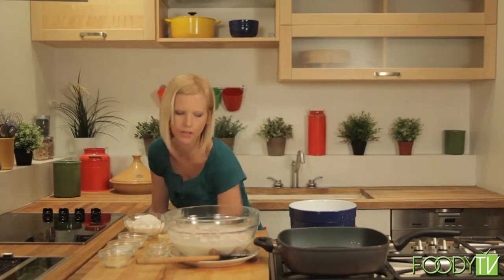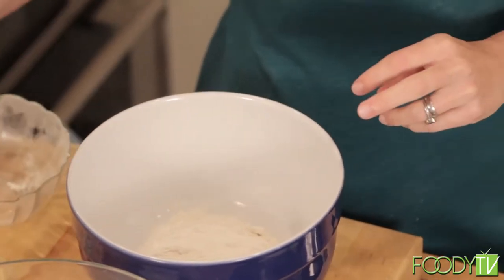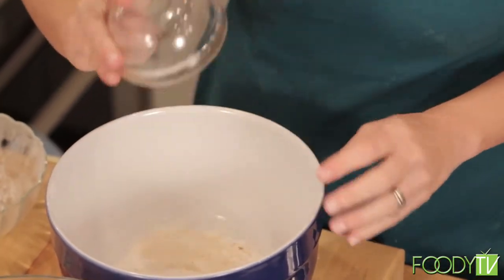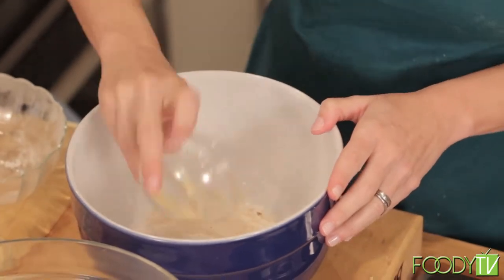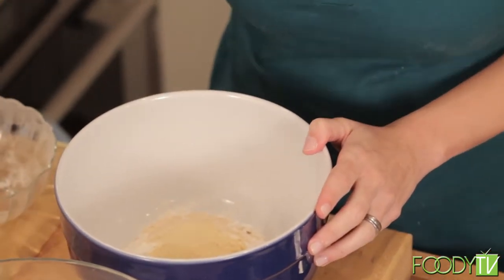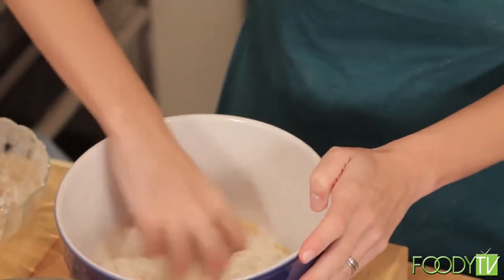We're going to mix the dry ingredients together in a separate bowl. This is two cups of AP flour, one tablespoon of garlic powder, one tablespoon of onion powder — so you're building a lot of flavors here — and then one tablespoon of baking soda. Mix that all together. This is your crust.